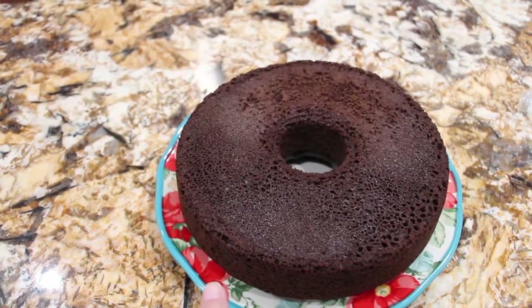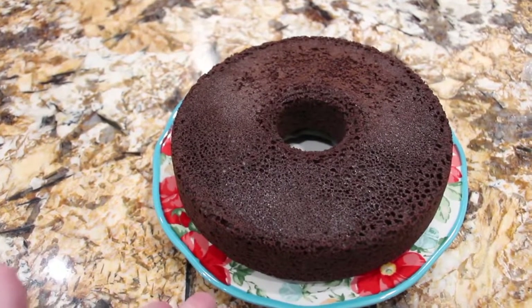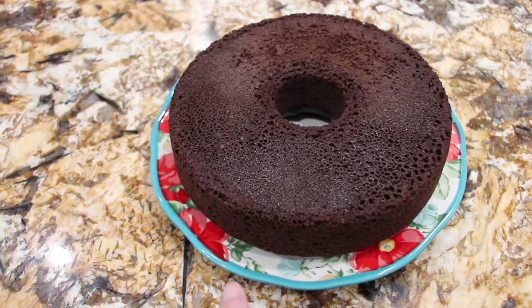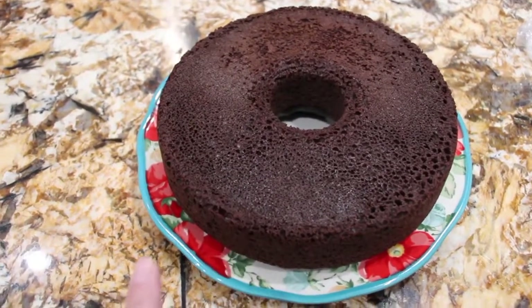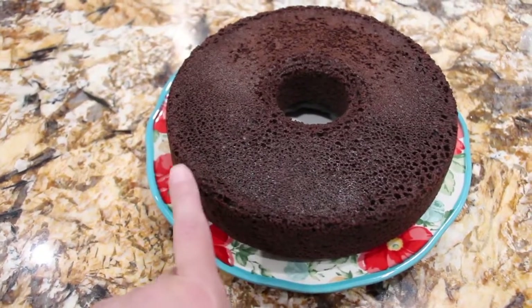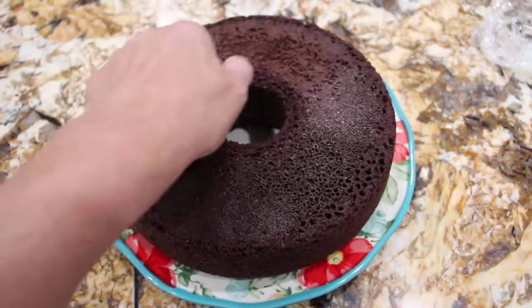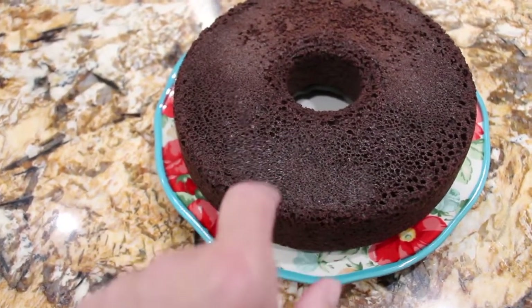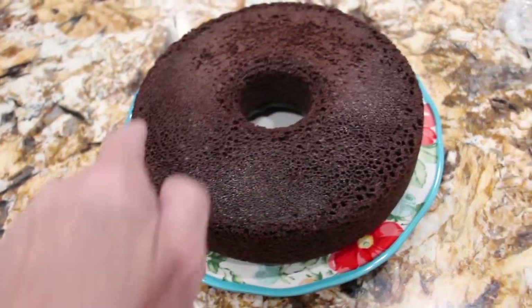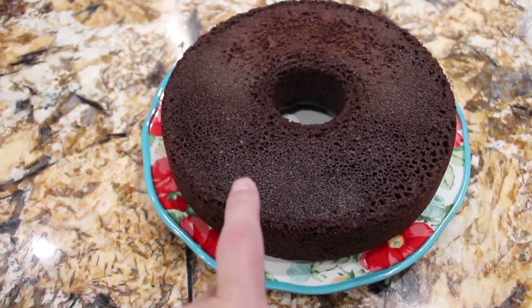I have one package of devil's food cake and I made it according to the directions on the box. You want to let the cake cool. Once the cake is cooled, you want to poke holes with a wooden skewer around the cake, then pour one cup of Irish cream coffee creamer around the top. Then refrigerate that for one hour.